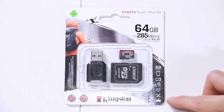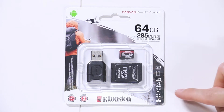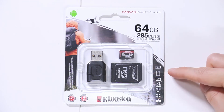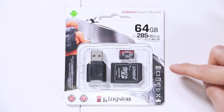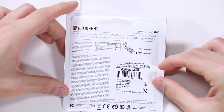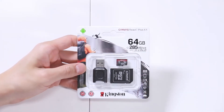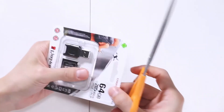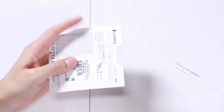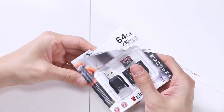On the right side you see its compatibility list: gaming machines, drones, GoPros, smartphones, tablets, and laptops. It can record 8K Ultra HD. On the back of the package, the reader can support cards up to 2 terabytes. Let's open this one up — just snip right through with scissors. Being that it's paper, there's no worry about sharp plastic edges.